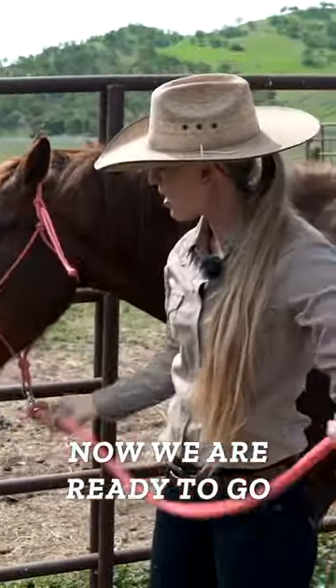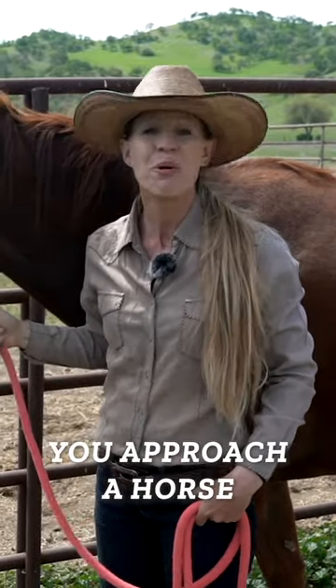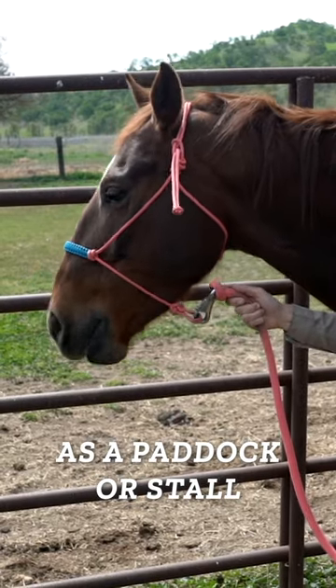Now we are ready to go. We've got great control over our horse's head and body, and that is how you approach a horse and halter it in a small space such as a paddock or stall.